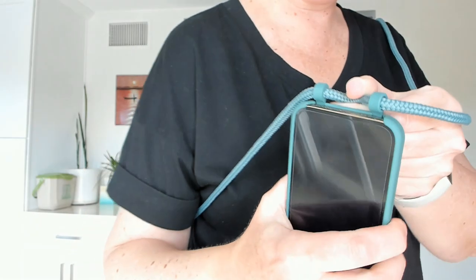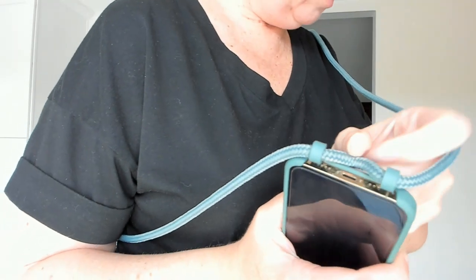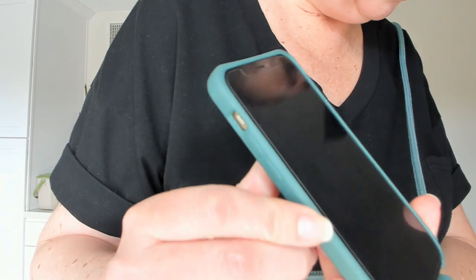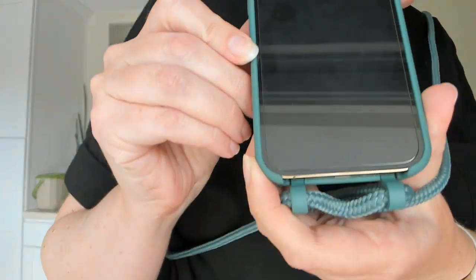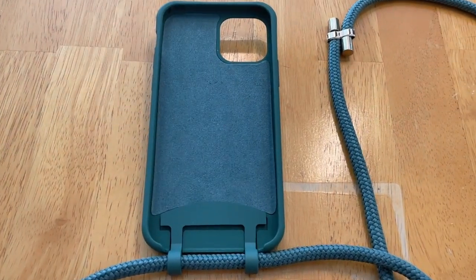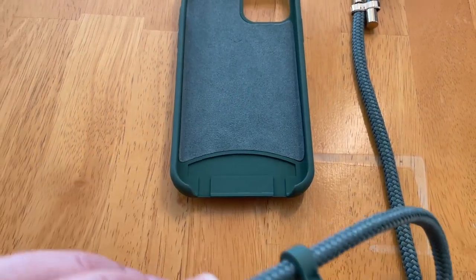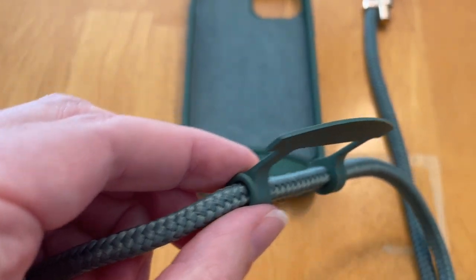There is a lanyard that does cross in front of where you need to plug it in to charge, so just be aware of that. It just barely wraps around the edge of the phone, and this little gizmo at the bottom is how you connect the phone to the lanyard and how it all stays put together.